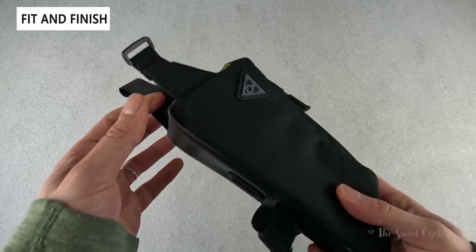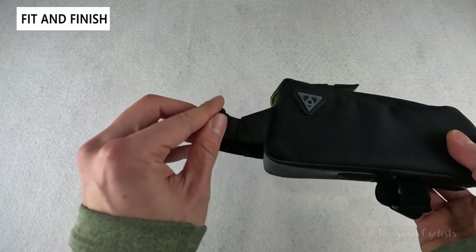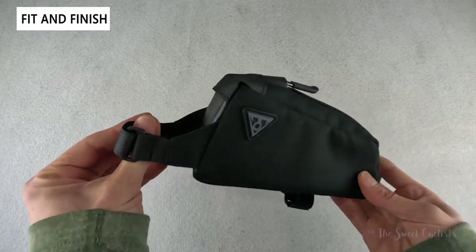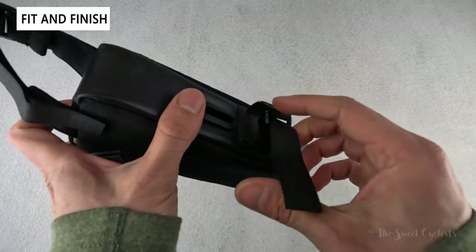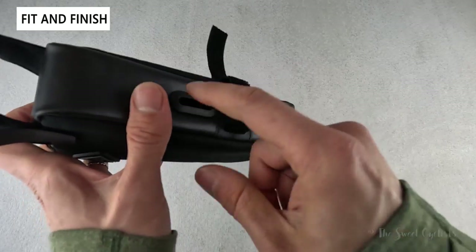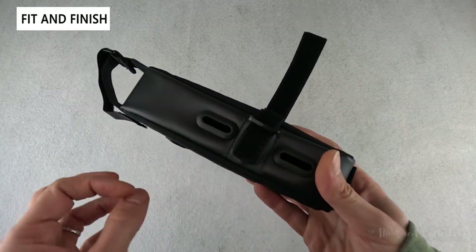To attach this to your bike, you have straps on the front that are quite wide and long — these go around your stem and prevent it from wiggling around with extra reinforcement. You also have the bottom strap, which you can pull off if you're not using it and bolt it on instead, or just use the strap if your bike doesn't have the bolt locations.